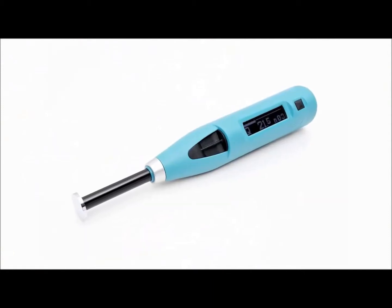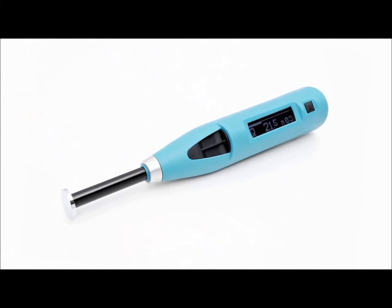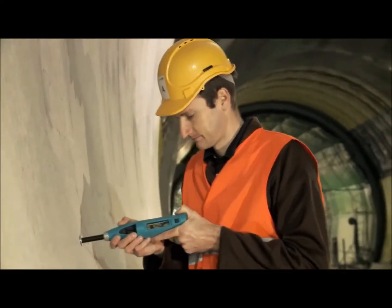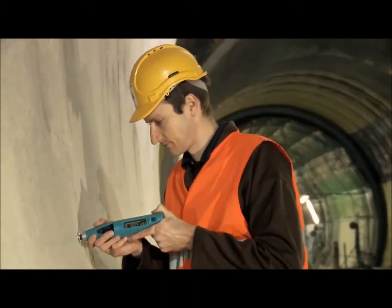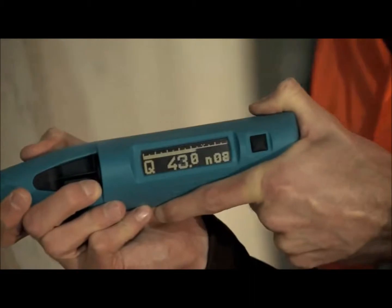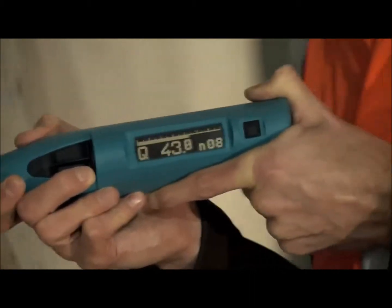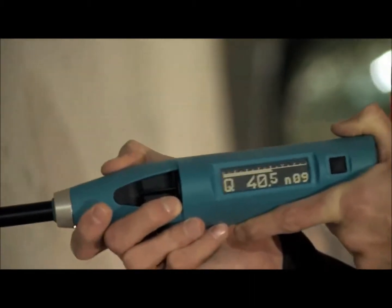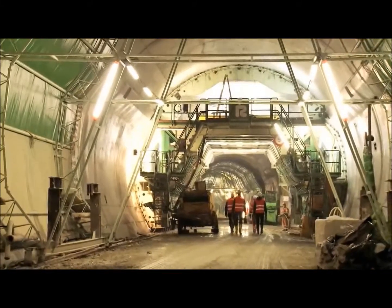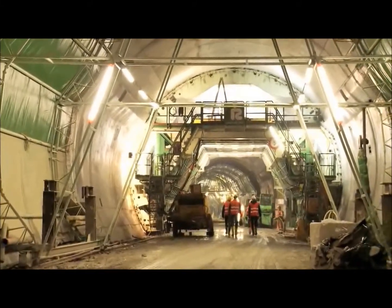In combination with the SilverSchmidt PC type L hammer, the special mushroom plunger extends the lower measuring range down to approximately 5 MPa. This, coupled with the SilverSchmidt's inherent angle independency, makes it the perfect tool to determine when the formwork in tunnel linings should be removed.